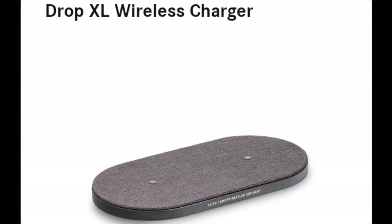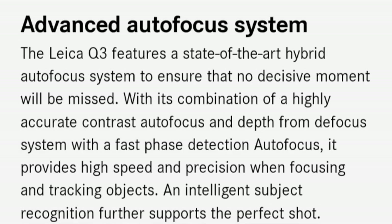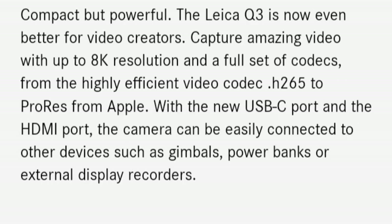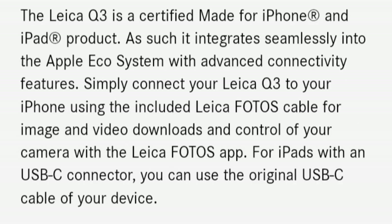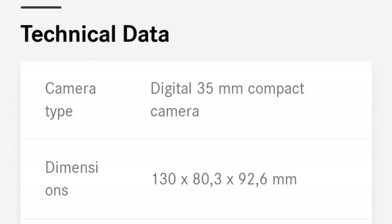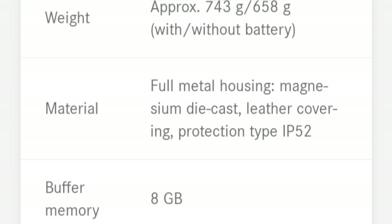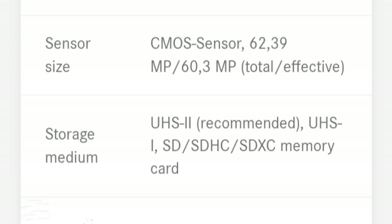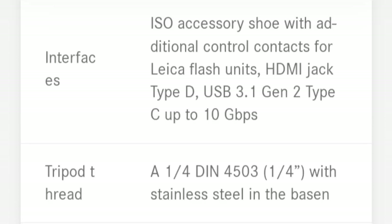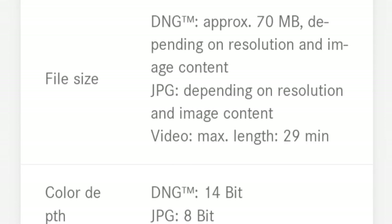I didn't buy the Q3 for the prestige or appearances, but for its features. I enjoy using a nice object to take photographs, but the brand name doesn't matter one bit to me. I think it's high time Leica realized there's a market of people seeking the highest performance and image quality possible in a small body, and that they are ideally positioned to capture it. Adding a joystick, investing in software, and allowing for other lenses — or a modern 28mm with f1.4 aperture — would make the Leica Q series the ultimate compact cameras.